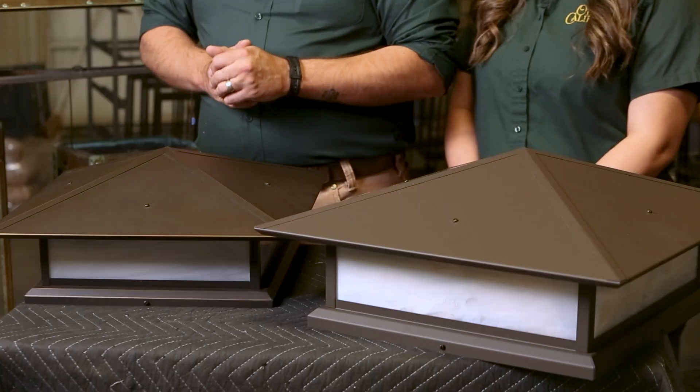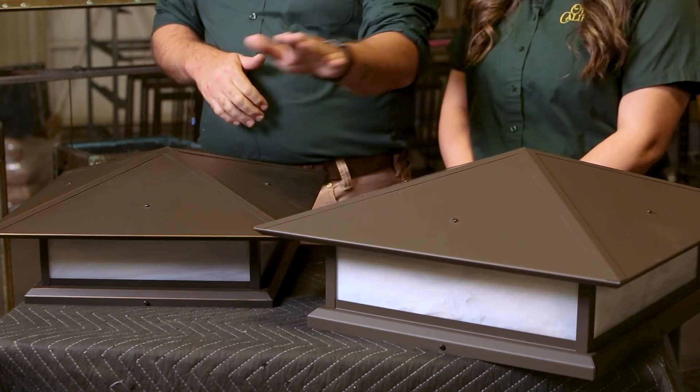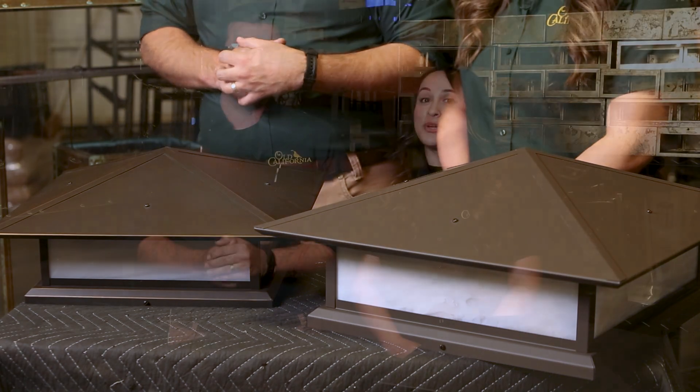You can see here a couple sizes of our Madison Pier lights. There's only a one inch difference in their height, but you can see the substantial increase in volume with that small change between this one and this one. But don't worry, we have a couple of easy solutions to help you pick the size you want.